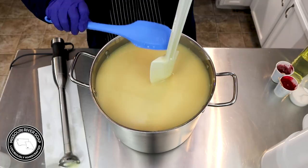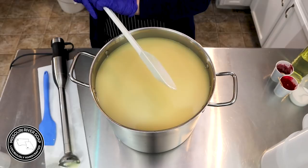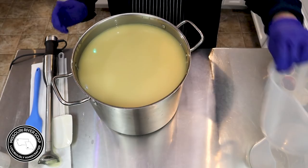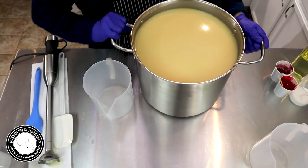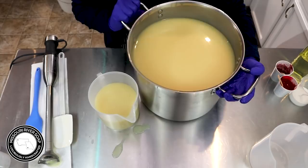It does seem to be at a light trace. Sometimes I can take it too far if I don't stop and just stir for a while, so I want to pour off a little bit in a cup for a little white on the top. Let's go the other way and just see what happens.